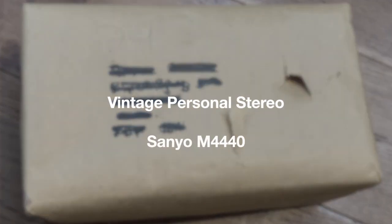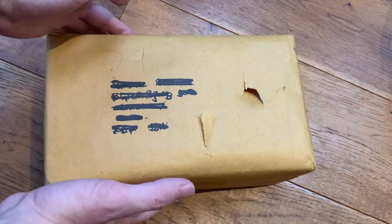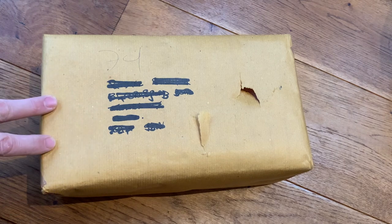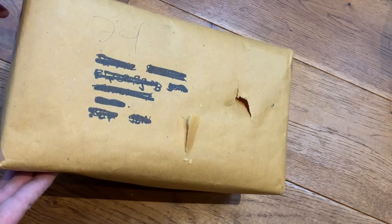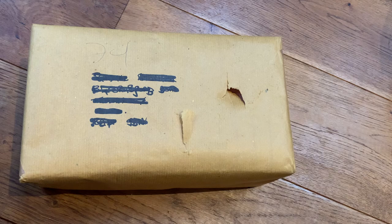Well hello, welcome to the channel and thanks for joining me. We've got a quick unboxing video today — it's pouring down with rain outside but that's not going to dampen our spirits. This feels like a shoe box, so I'm guessing there's probably going to be a personal stereo or an old radio in here. It's arrived like this, there is a ding in the box — I'm hoping that's superficial and there's no damage to the unit inside. So I'm just going to rip this paper away; it's going to be a fairly noisy affair, so bear with me.